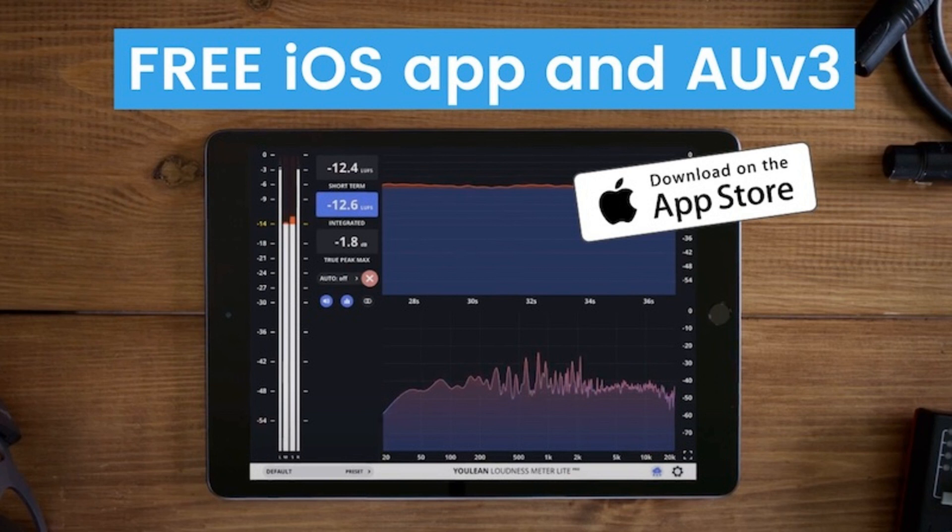Ways to use it: Use it in standalone mode to measure audio inputs. Load it as an AUV3 Plugin in your iOS workstation like GarageBand or Cubasis. Or use it as a wireless hardware meter for your Windows or macOS computer, sending audio from your desktop DAW to the iOS app via Wi-Fi.